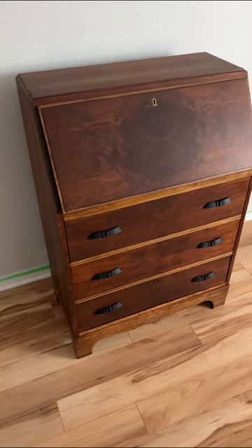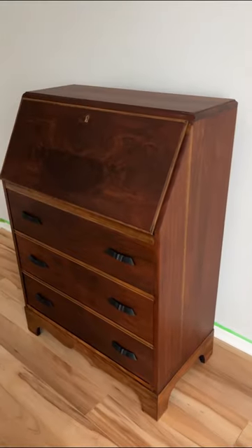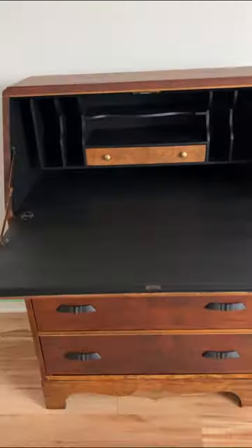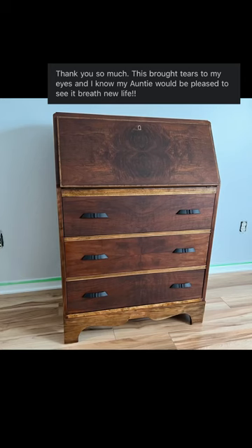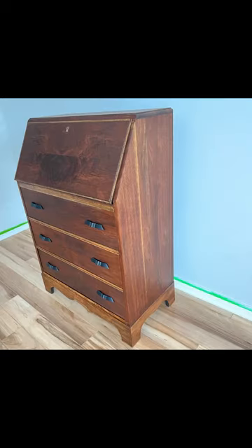And this is the finished product we ended up with. This was such a fun flip, and I absolutely love how it turned out. We decided to keep the little drawer inside in wood to give it a fun pop, and I think it was definitely the right choice. I got a wonderful message from my client when he saw it, so I call that a win. Let me know what you think in the comments and make sure to follow for more furniture makeovers.